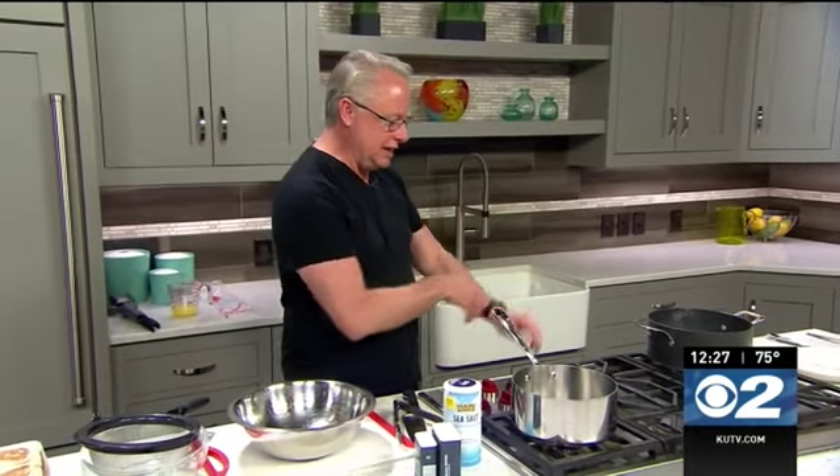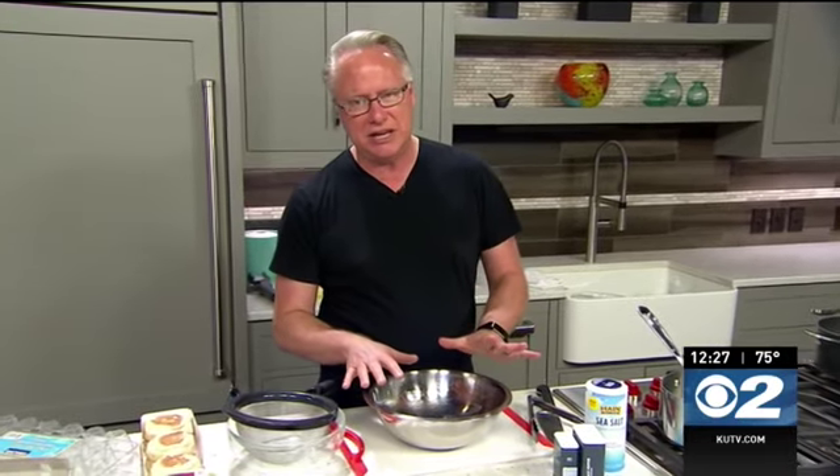Now that we're getting the eggs poached, I'm going to keep working on the fresh hollandaise sauce that I'll show you how to put together when we come back — because hollandaise sauce, everyone, it is the best, especially when you make it from scratch. Good tips on those eggs too.